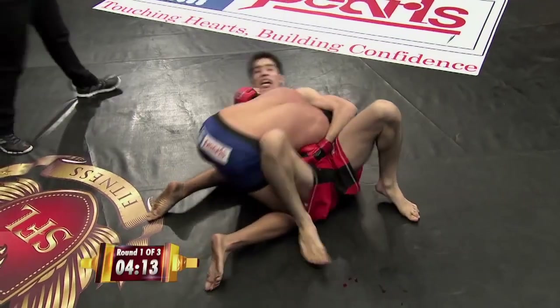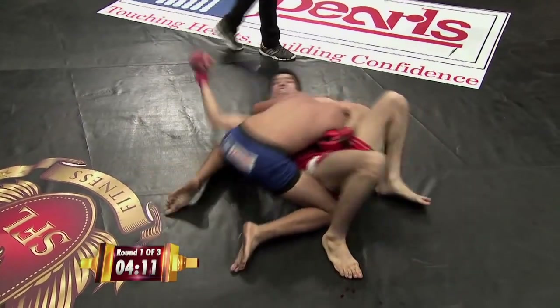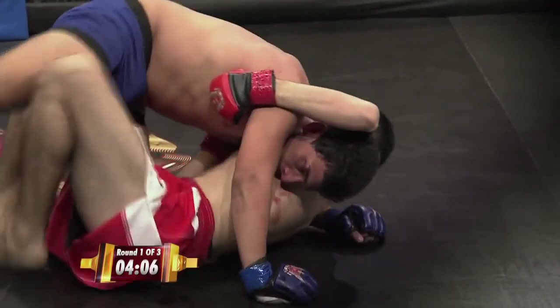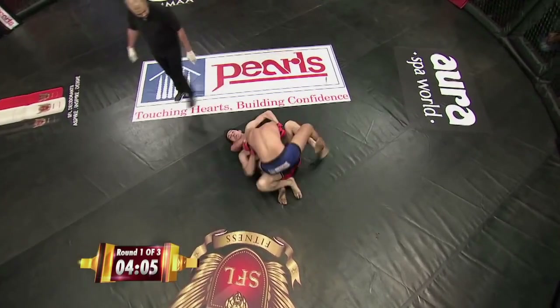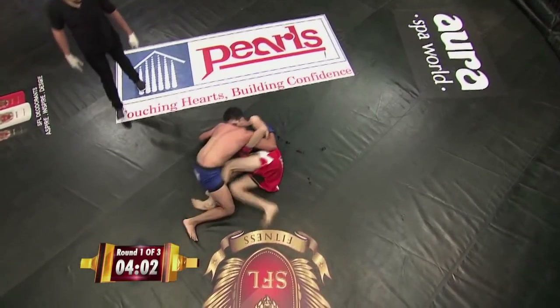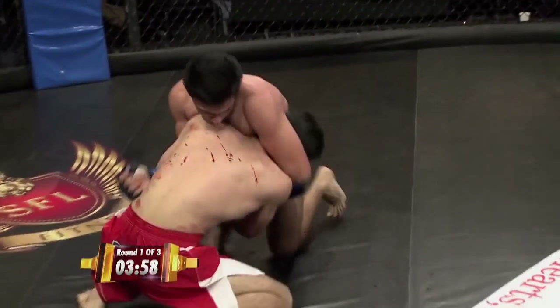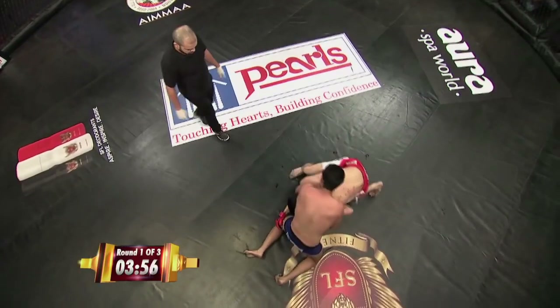We've got a reversal by Nikhil. I think somebody's bleeding already — I think Nikhil might be bleeding. You can see some blood on the mat from his nose. Nikhil's bleeding but he's on top position, stepping over, trying to get that mount, but good defense by Mehdi. He's bleeding like a faucet from his nose. Nice knee to the body — beautiful knee actually.